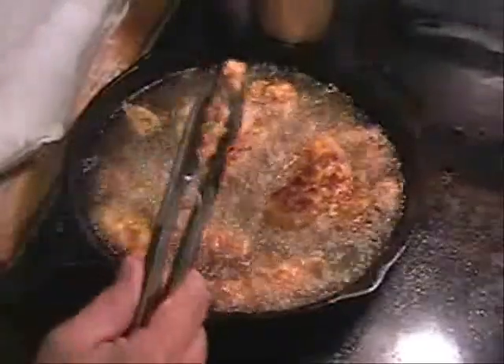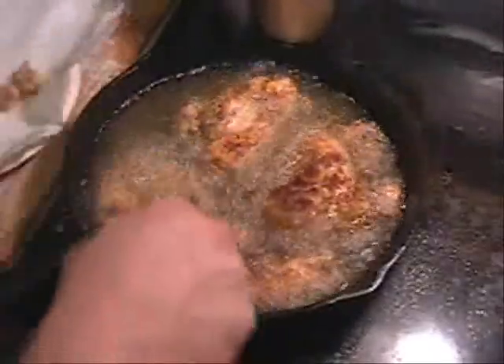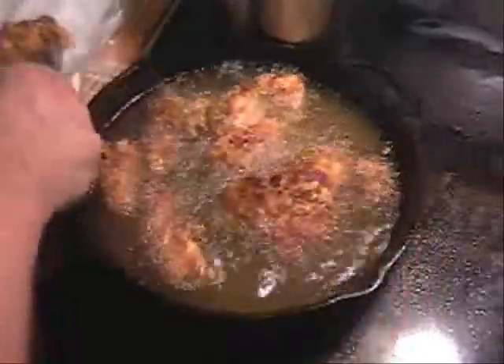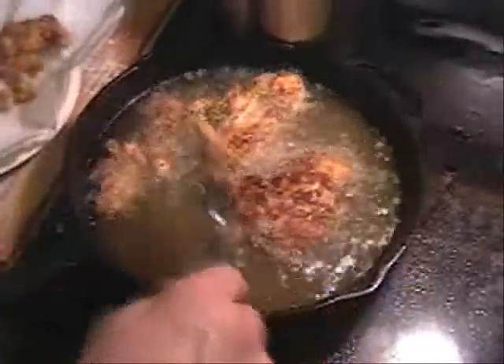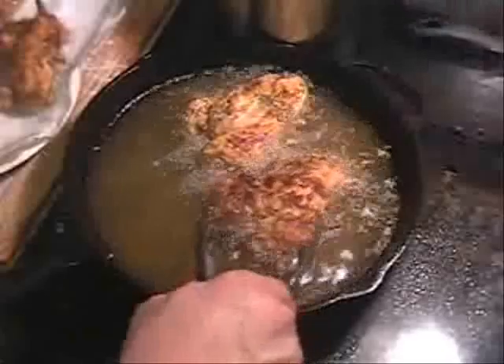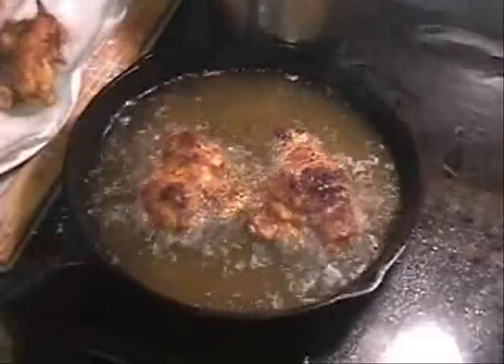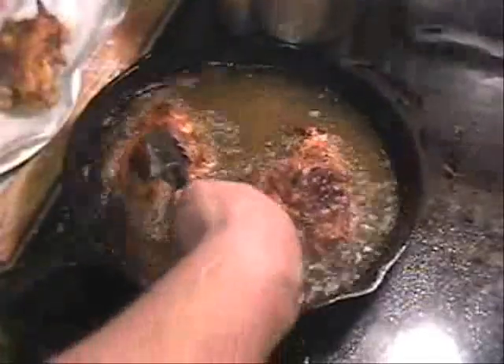I've flipped them a couple, three times. Looking good. The little pieces are starting to float — pretty much that means they're done. When the little pieces start floating, it means they're done. Go ahead and take up the ones that look golden brown on all sides. We don't want to overcook our chicken; we don't want it to be dry. These two bigger pieces are going to take a little longer. The oil is a lot less active now, so I'm going to take this chicken out — my oil is quieter than when I put it in.